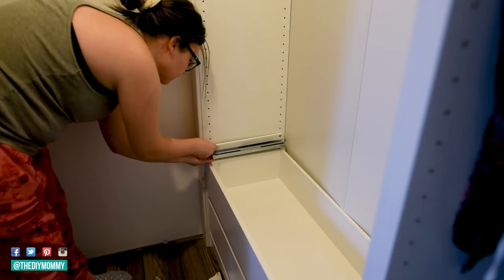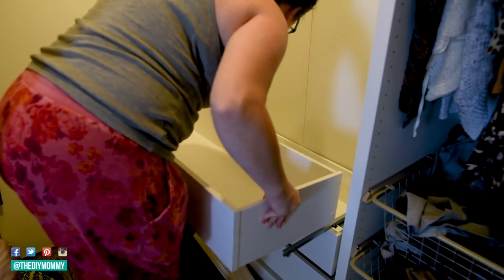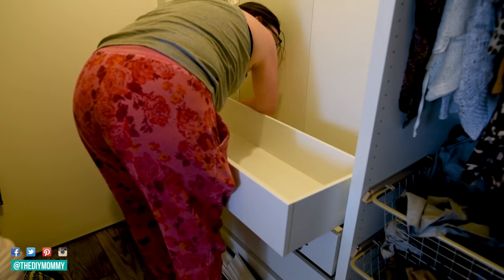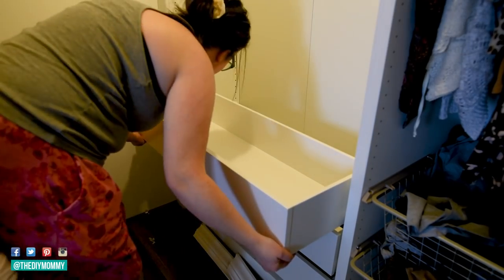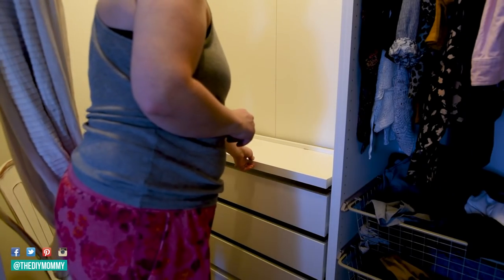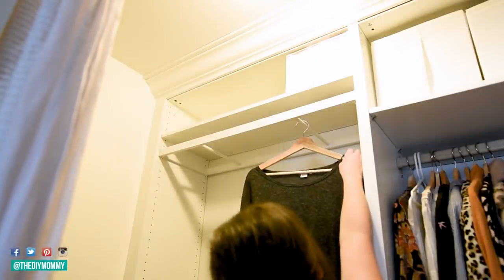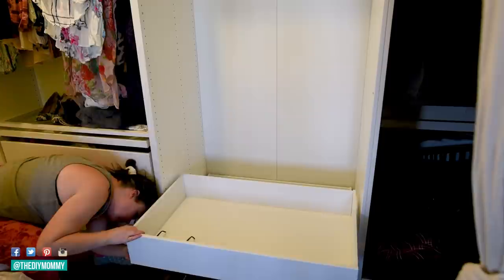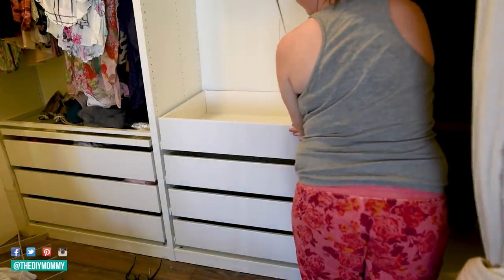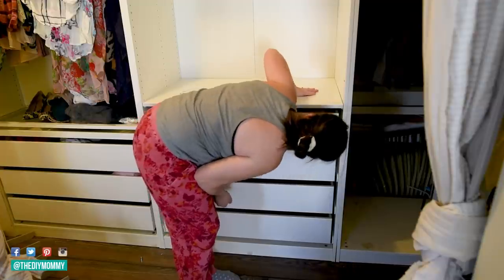Now I'm putting the drawer tracks in my current units and placing the drawers in. I want to have our linens on this side in these more shallow drawers, and then I'm going to put my clothing in the middle section and Sean's on the right-hand side. I also loved this little tray that would be perfect for accessories like scarves, watches, and belts. I really love how these look and how they're going to conceal our clothes a lot better than the old baskets were. I'm also adding some shelving on top of the stack of drawers just to give everything a nice finished look.